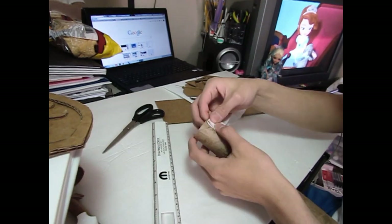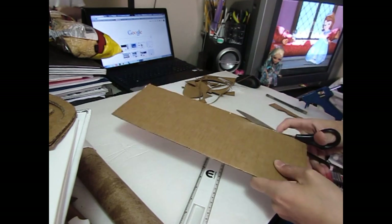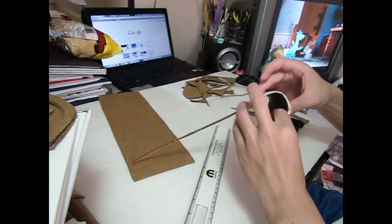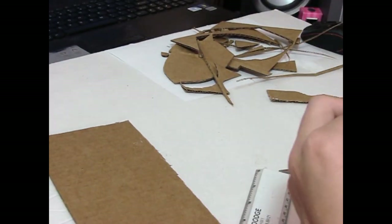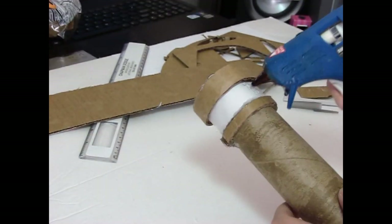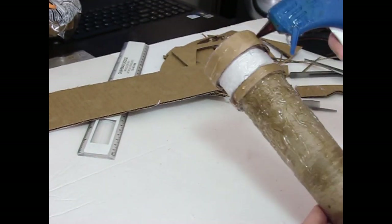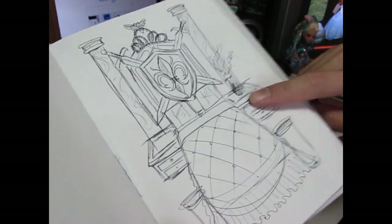Next, I want to work on the columns. After all of that, I'm going to go ahead and make the drawers for the bed.